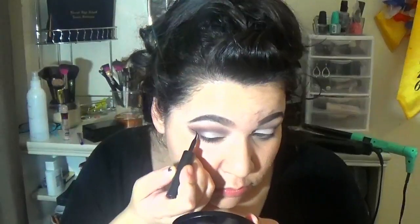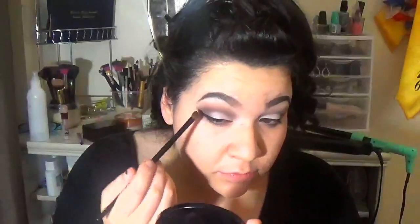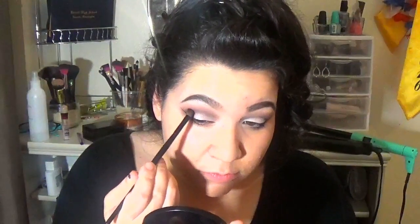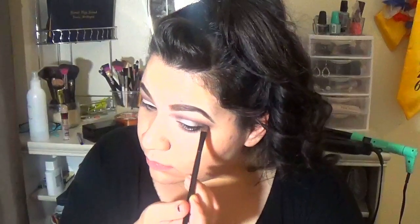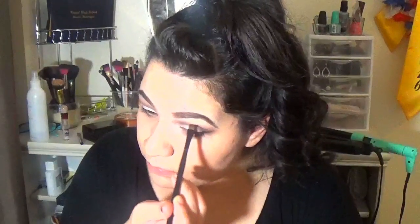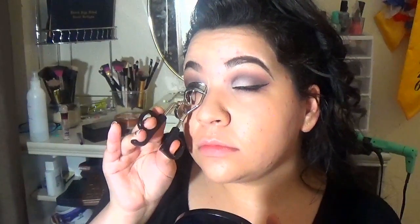And I'm gonna do my eyeliner. I have an eyeliner tutorial — I'll link it down below. If you haven't watched it already, you should go watch it. And I'm gonna touch up the darker color just a little bit. Oh my god, it is pouring down rain. Now I'm curling my eyelashes and I'm gonna put mascara on my top eyelashes.